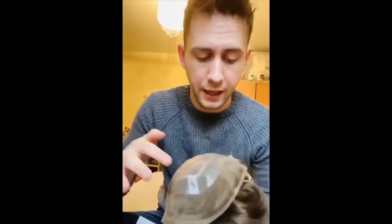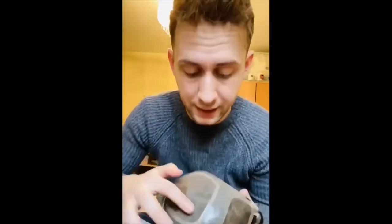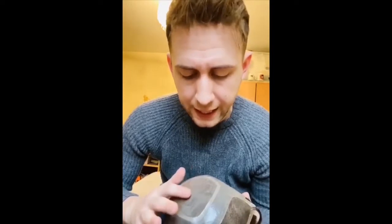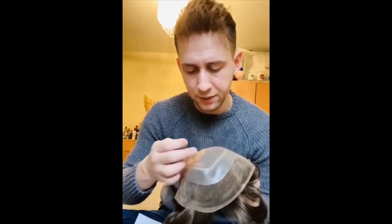This is the lace front at the front, and this shiny bit around here is called the PU band. This here is mono skin. I've looked into it — mono skin is basically lace but with a layer over the top to keep it in place, because lace tends to shed a lot unless it's tied really well. So this has a protective border to stop that from happening.